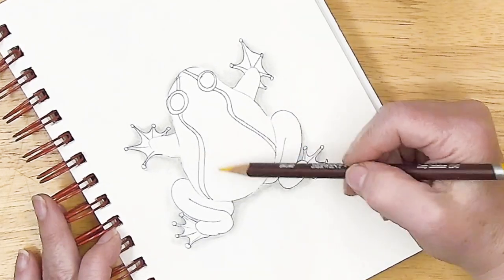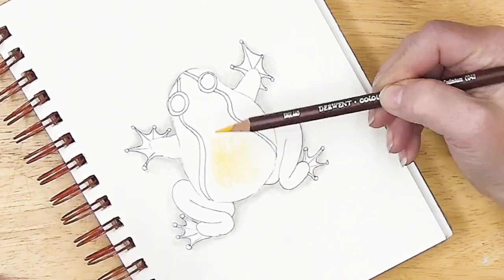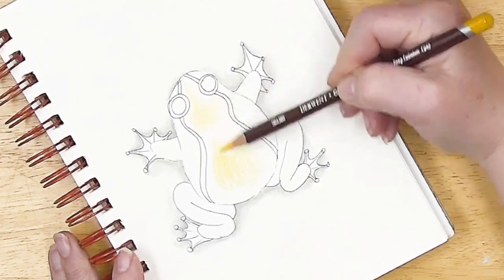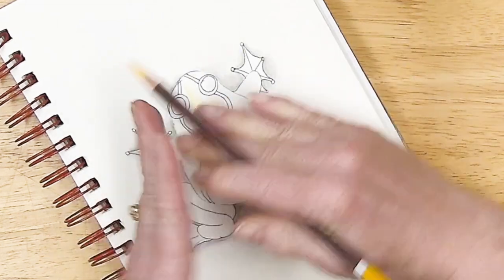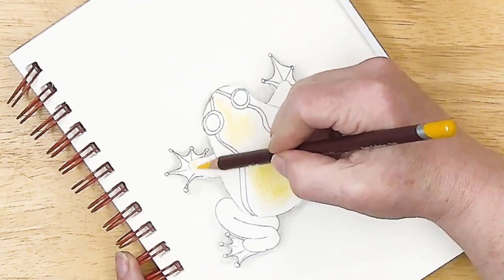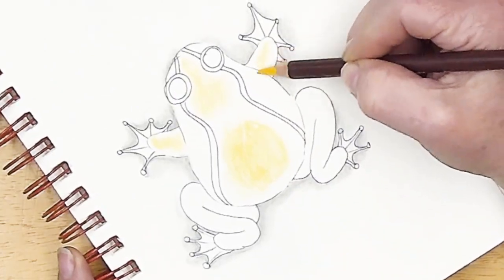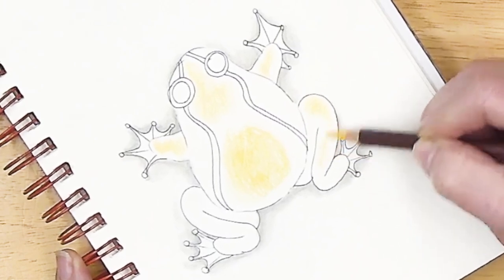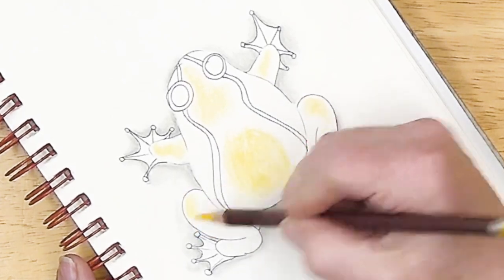I'm going to go ahead and lay down some color here for the highlight. The sun's coming right down on top of him, kind of dipping down a little right there and then falling away towards the back and down the sides. So this is like our highest high point. I'm going to say there's some highlight on the top of his little arms and his knees, going down his leg and at his ankle. This is the deep cadmium yellow.